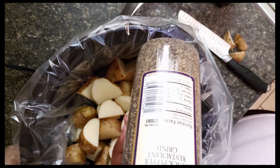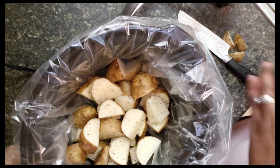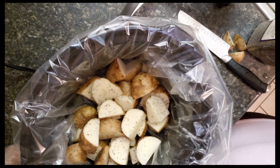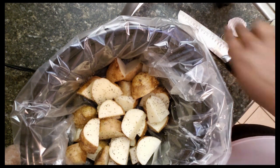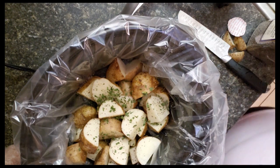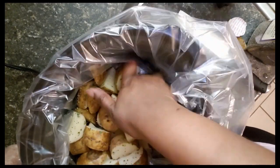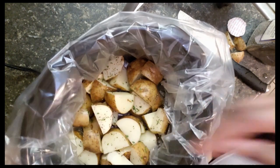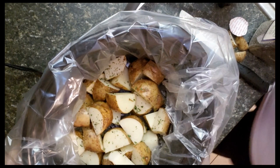Now I'm just going to season the potatoes with some pepper, salt, and parsley. I'm going to mix it around to make sure everything gets covered. Now I'm just going to take my chicken breasts and lay them over top of the potatoes.